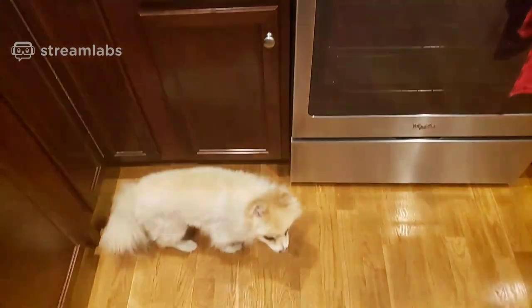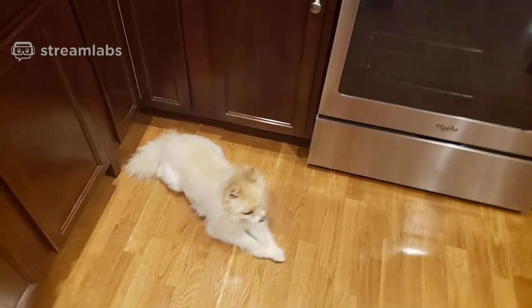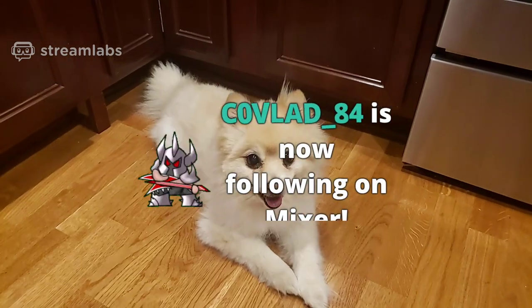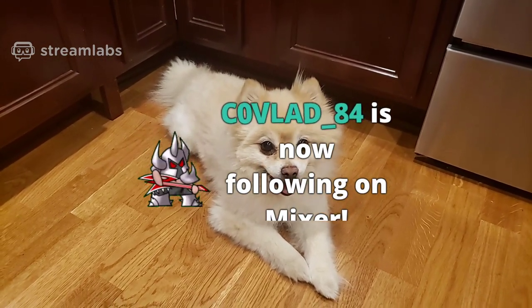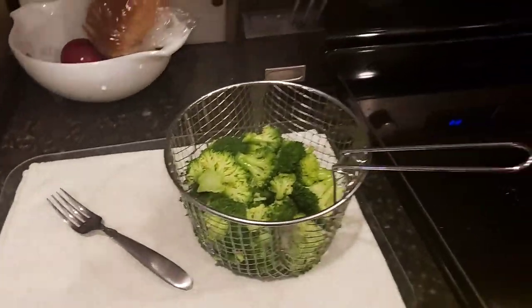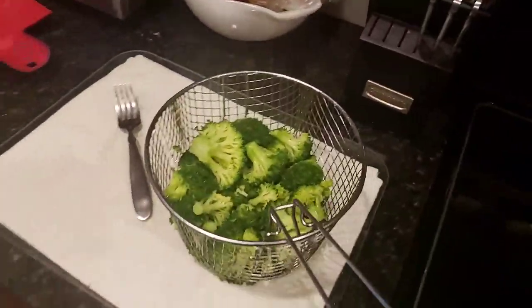This is Bear Barrington, our personal assistant. Everyone say hi! And the broccoli is done — let's bring it over here. There we go, we got the broccoli chillin'. Now we're gonna mush it all into a bowl.